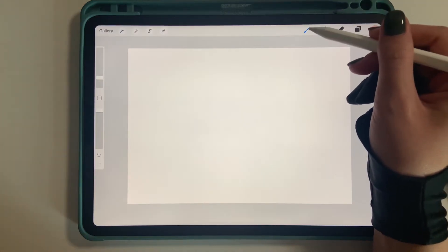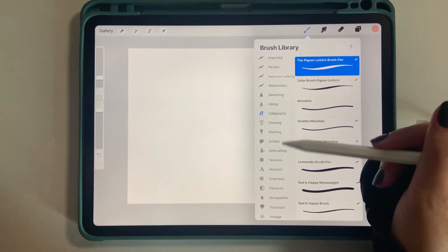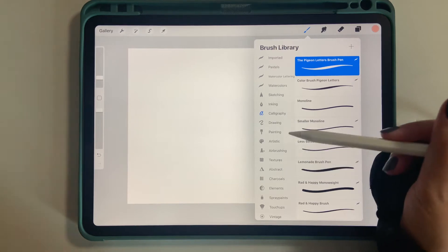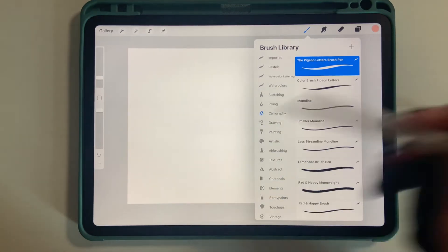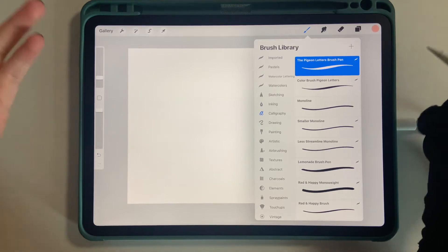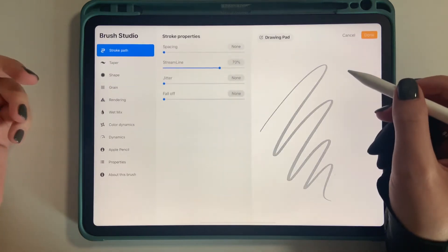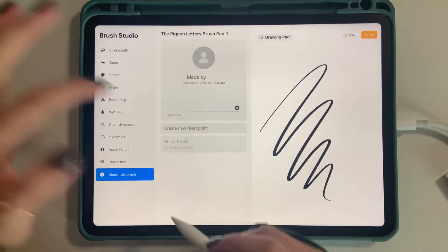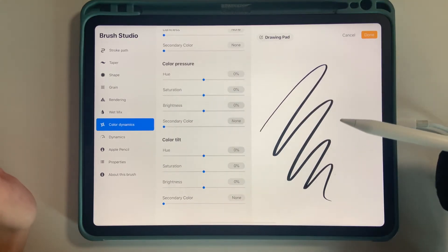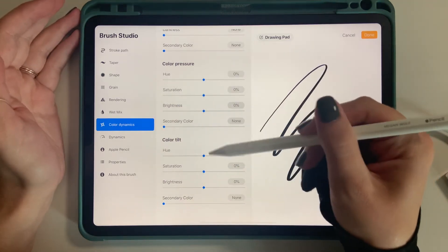What I would recommend doing is duplicating a brush that you really like. If you are familiar with Procreate, some brushes already come with this color dynamic changing feature. But I prefer having a brush that I am familiar with and that I like. So just duplicate a brush you like the best - you can rename it if you'd like. Where you go is Color Dynamics. The two most commonly used settings in this tab are Color Pressure and Color Tilt.